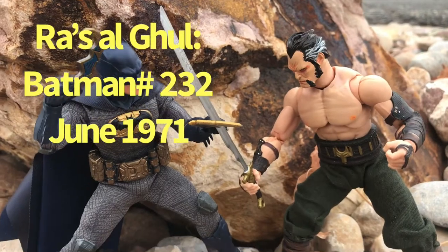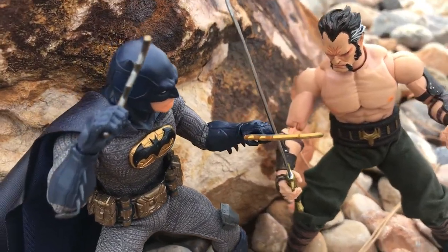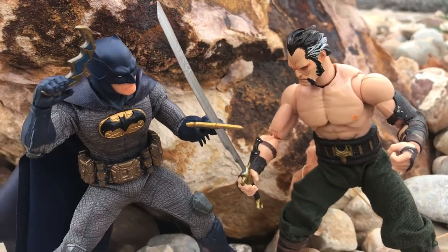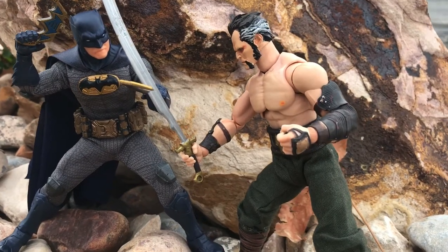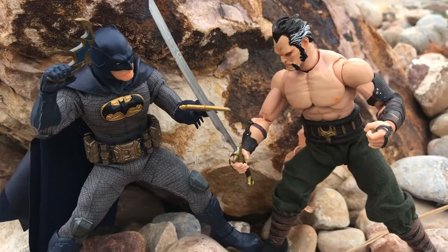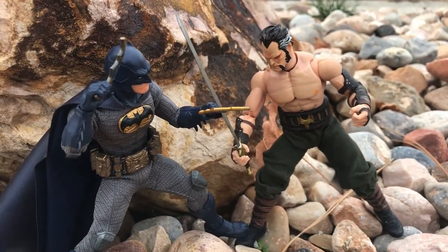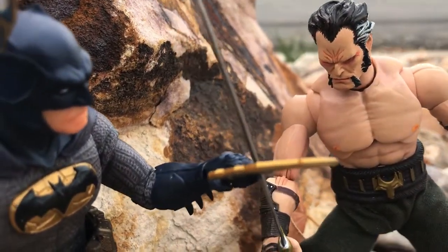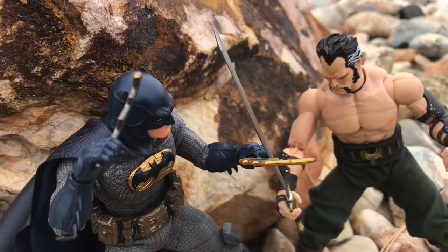Next figure, in no particular order, is Ra's al Ghul — and yeah, Christopher Nolan can kiss my ass. This is another relatively easy custom, owing the majority of the suit and gear to the Ragnarok Thor figure from Mezco. I went back to the classic Jim Lee head, although it was not my first choice. I tried to use the Arkham City one first, but it just doesn't hold up. The Arkham City did provide me with a good-looking sword and a belt, though, so it wasn't a complete loss.